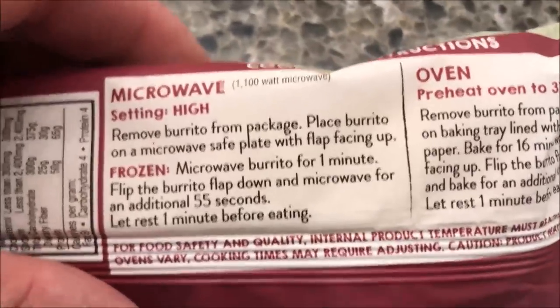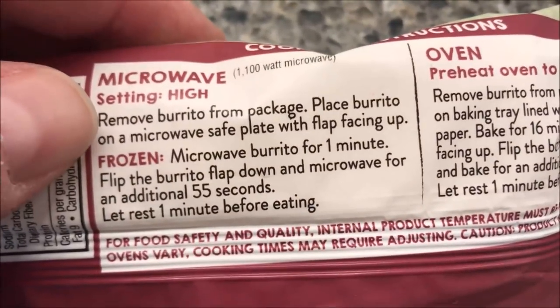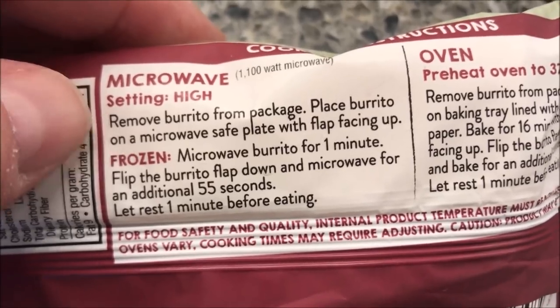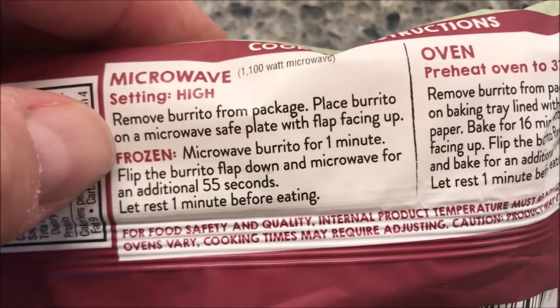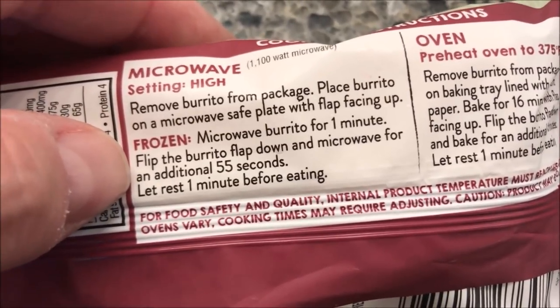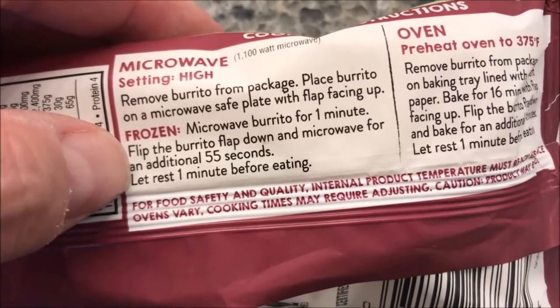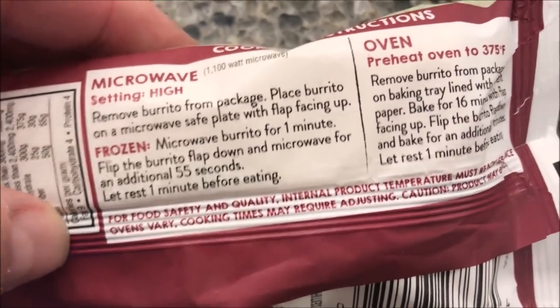You can do these in the oven or a toaster oven, but we're doing the microwave. On high, remove the burrito from the package, place the burrito on a microwave-safe plate with the flap facing up, microwave for one minute, then flip the burrito over and microwave for an additional 55 seconds. Let it sit for a minute before you eat it.